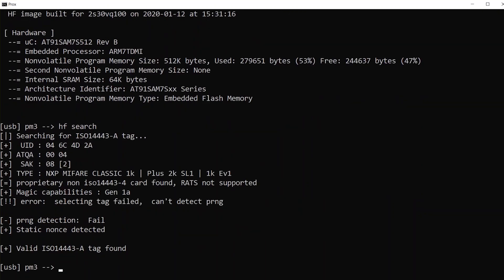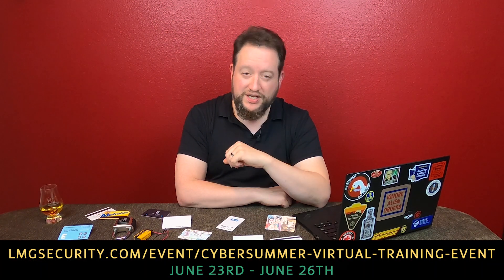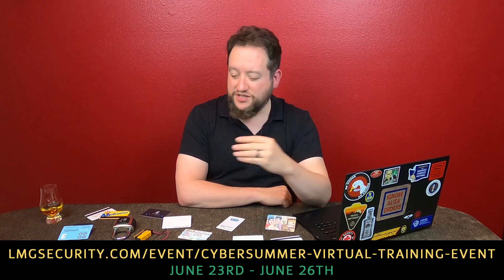Not everyone knows how to do this, and I understand that. That is why I'm excited to tell you about a training opportunity we've been putting together with some friends of ours. It's not the kind of thing that's usually available online. In the link down below, you can find out information about the Cyber Summer Intensive Training Course Series. This is two classes running back-to-back — a data breaches course put together by the experts at LMG Security, and our Electronic Access Control Systems class being put together by Babak and I at Red Team Alliance.